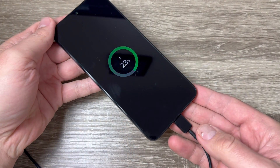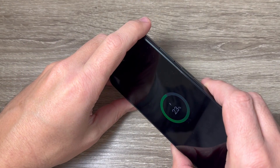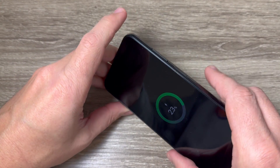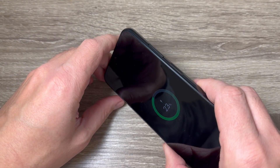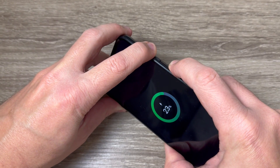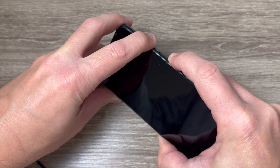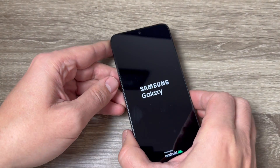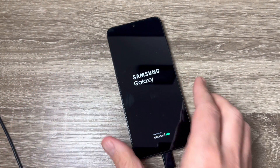With your phone connected to your PC, push and hold volume down and the power button until you see the Samsung logo on your screen. Keep pushing, then remove your fingers and wait a few seconds.